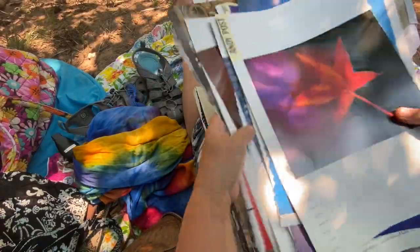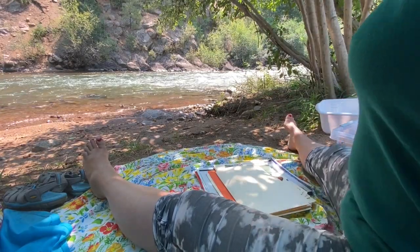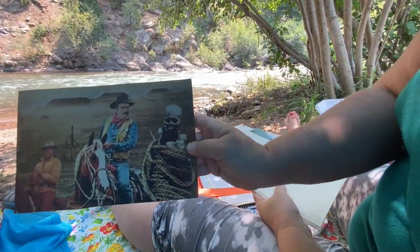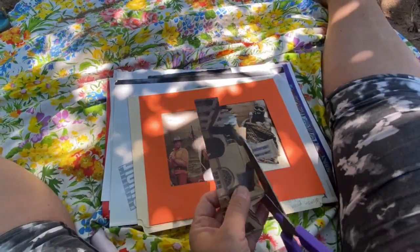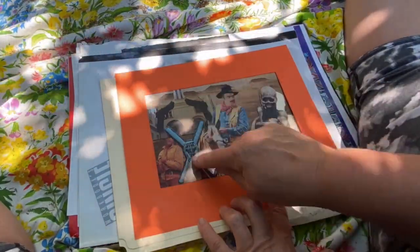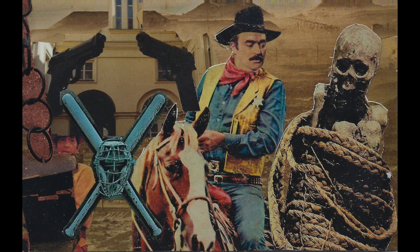I went through that and collected maybe 20 or 30 images that spoke to me, so I'll pull all of these aside. It is a very different process creating soul collage cards out here like this. I'm going to work with this image as my base image and see what shows up. This is the card that's coming through as I continue to heal this father wound and release myself from the confines of it. Wow.